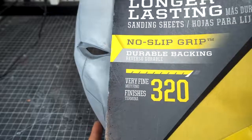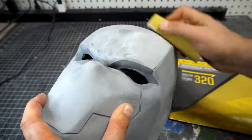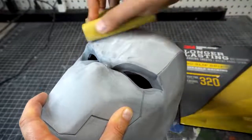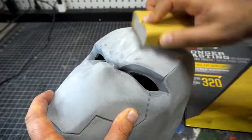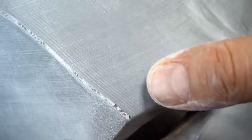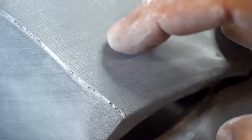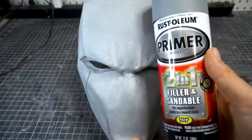Now we jump up to a 320 — a finer sandpaper, a finer finish on the helmet. And again, you're going to do the entire thing, and of course you're still wearing your mask. So even after all that sanding, there are still some layer lines — you can barely feel them with your nail, but they're there.